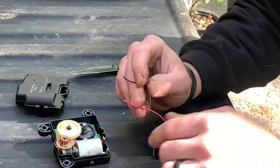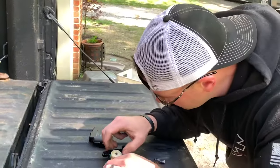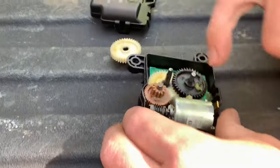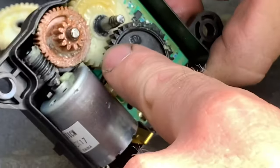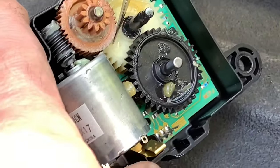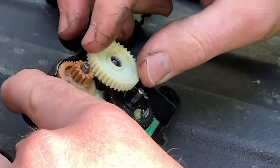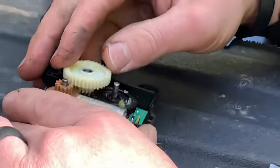Then you have to align your gears. There's a little raised dot on that gear - right there at the tip of my knife. What this thing does is it turns until it meets a certain amount of resistance, turning the blend door.